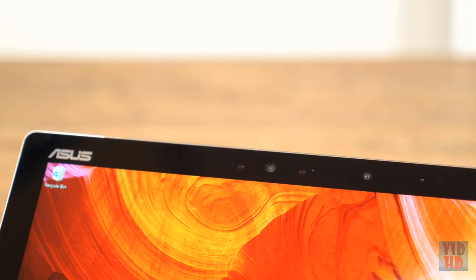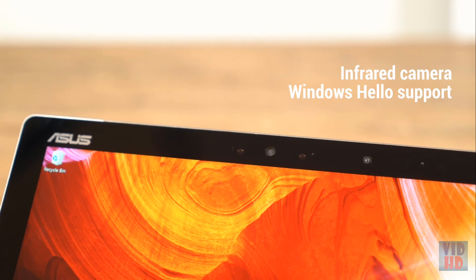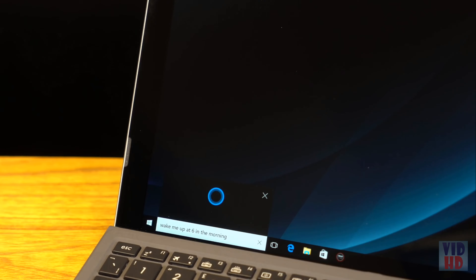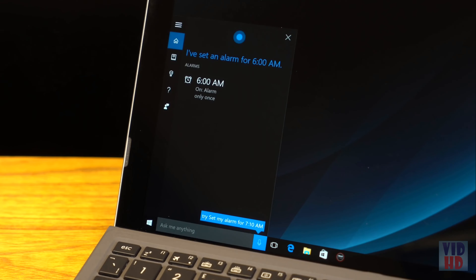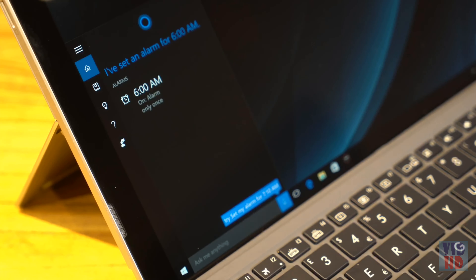The special front-facing camera uses infrared technology to quickly and easily recognize faces in front of it. This lets you log in painlessly thanks to Windows Hello. Let's not forget about Cortana — the Asus Transformer 3 Pro's array microphone can pick up voice commands accurately while blocking out background noise.